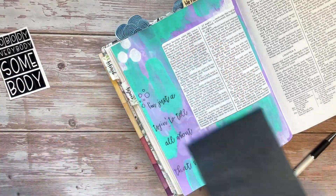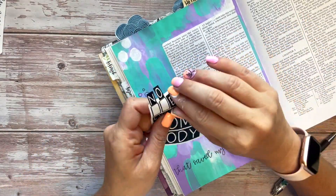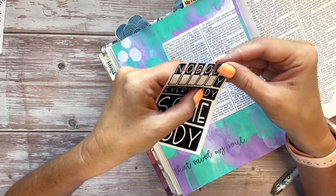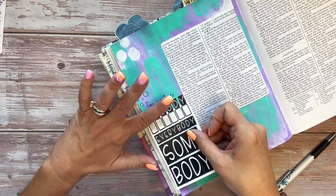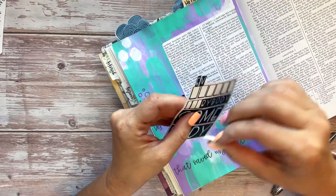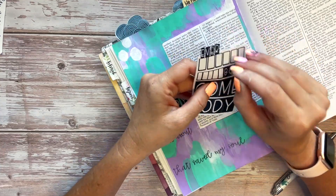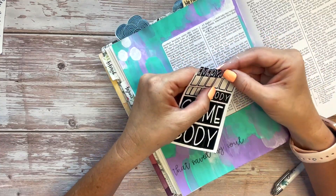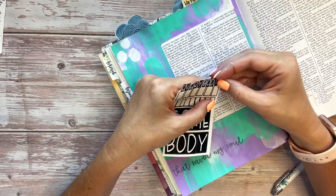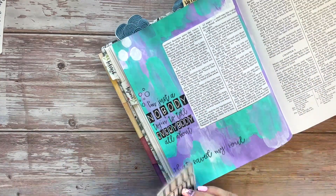Now we're going to take all of this off of our page, take our stickers, and line them up in between these words. A little hack you can do is take the stickers off and put them at the top of the sticker page so you can control the spacing before you put them on your page. Line them up right above where they are on the sticker sheet, and then when you go to place them down, put your finger over the majority of the sticker and just release the paper underneath so that it is all on your page exactly where you want it to go.